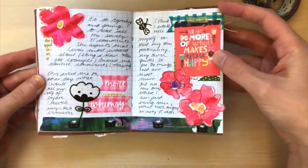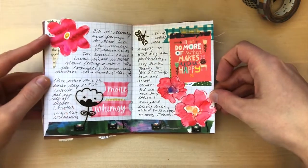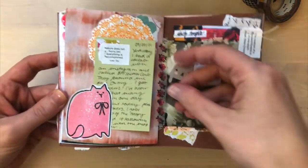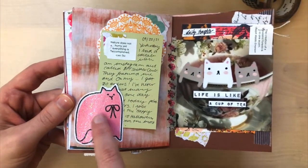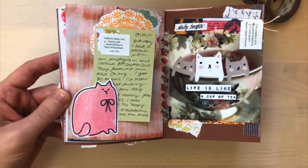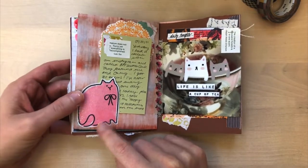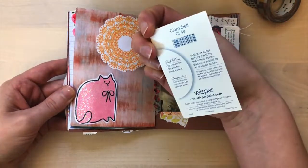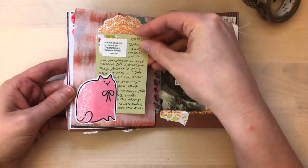Now here we have some journaling. And again, I was playing around with doodling on Tomoe River paper with my watercolors. So I created a tuck spot out of this glittery kitty. This is Mod Podge glitter — you can just add it to your printables and turn them glittery. I got that tip from AJ's Inspired Life, so check out her channel. She has a lot of journal-with-me videos. And then I just created this journaling card out of this paint sample card that you can get in home improvement stores.